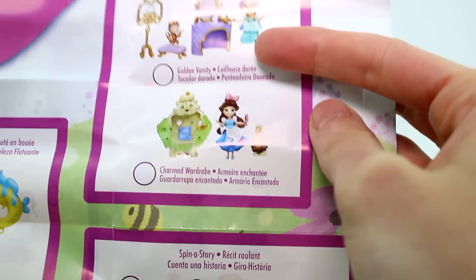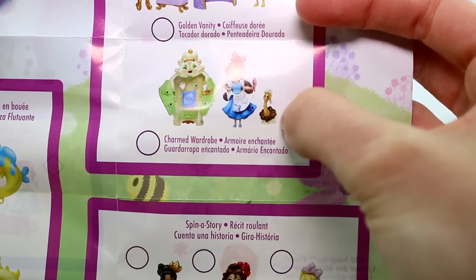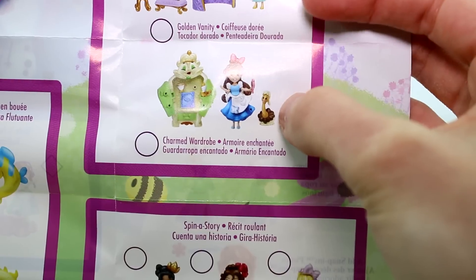Up here, the Golden Vanity we've done with Jasmine — we've gotten that one. And then there's a Charmed Wardrobe for Belle, but I like how she's in her blue dress. That's cool seeing what's going to be coming up next.